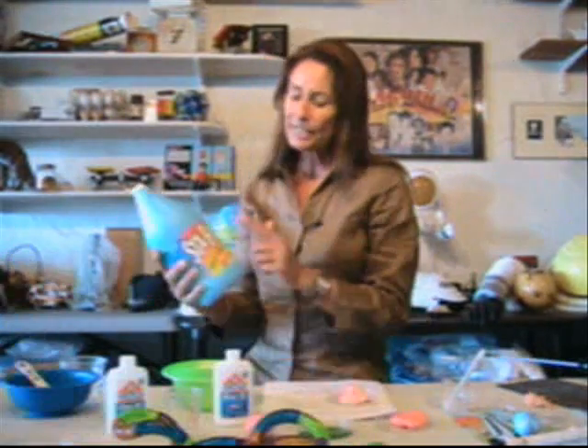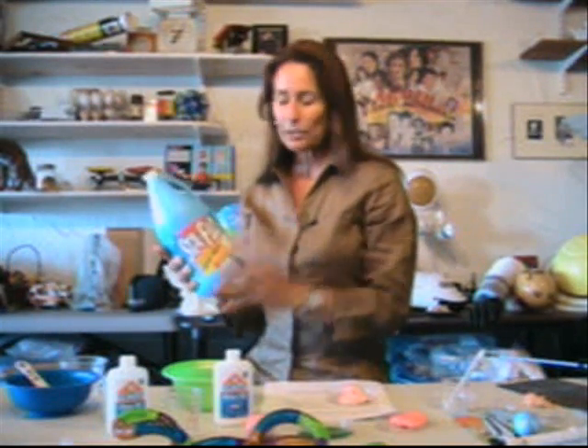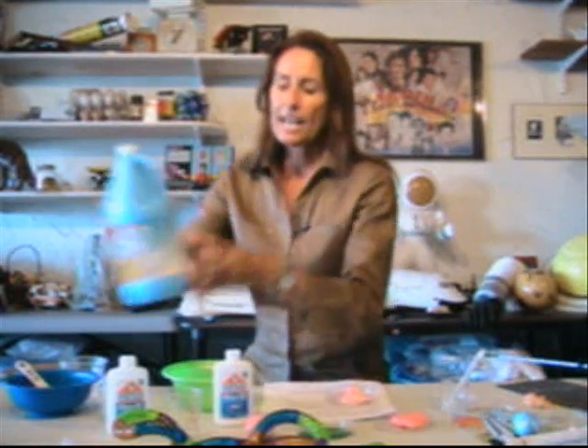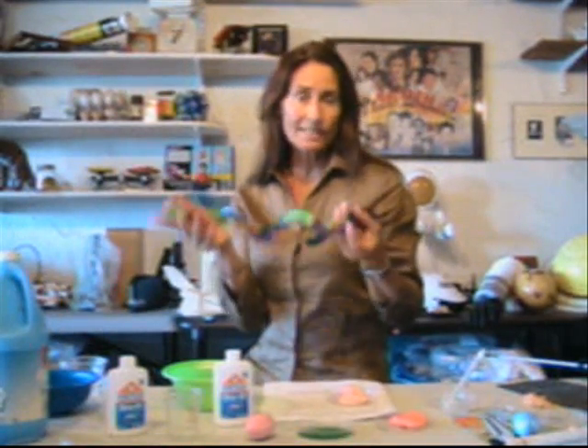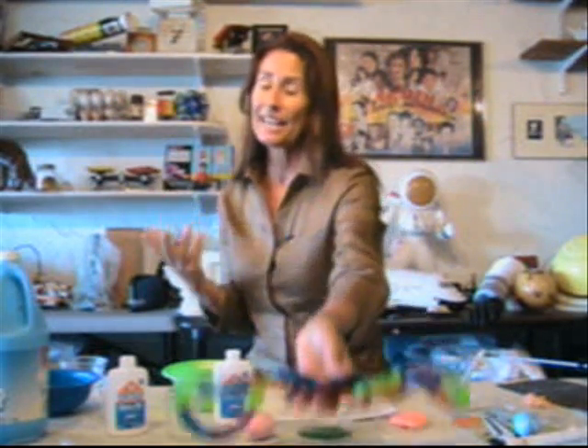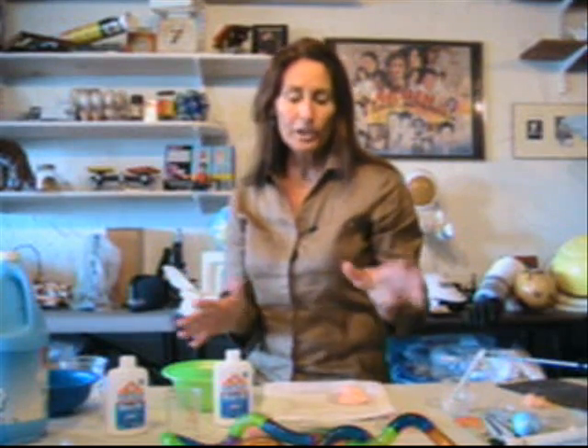You can make your own silly putty at home using Elmer's Glue All and liquid starch. The liquid starch contains water, corn starch, and borax. The borax acts as a cross-linker. This makes the process an example of a chemical change as opposed to a physical change — we won't be able to get back to our original substances. We take glue and liquid starch, put them together, and make a whole new substance.